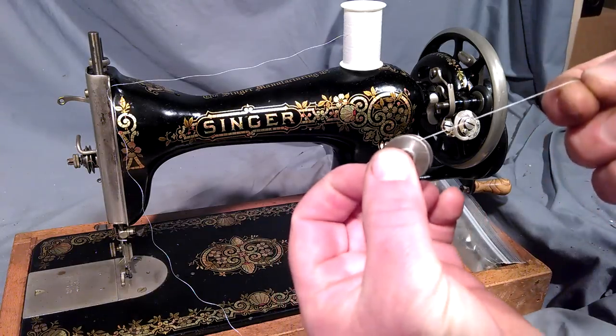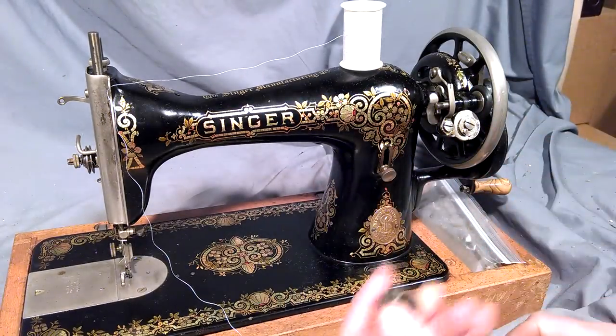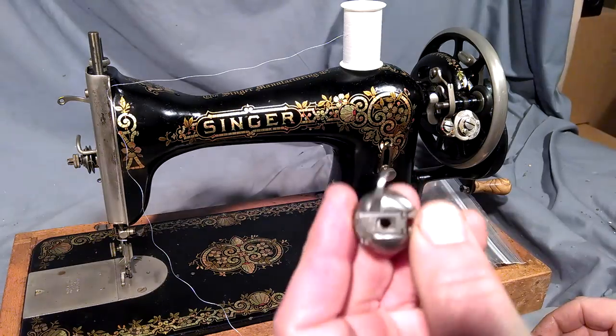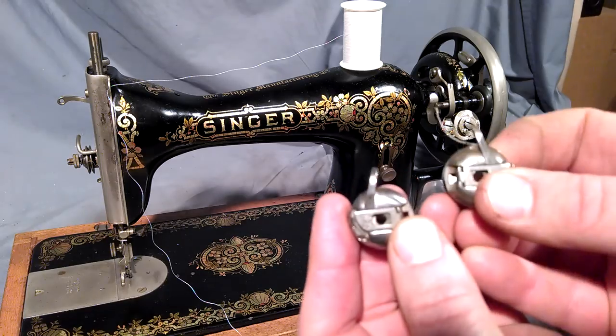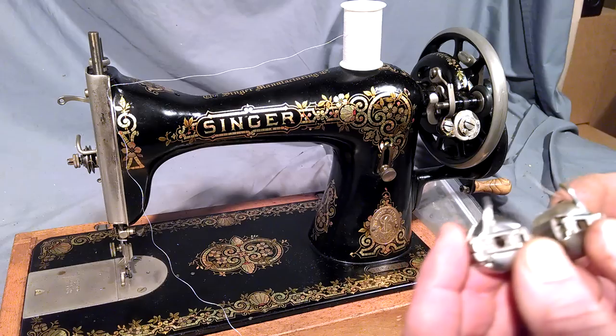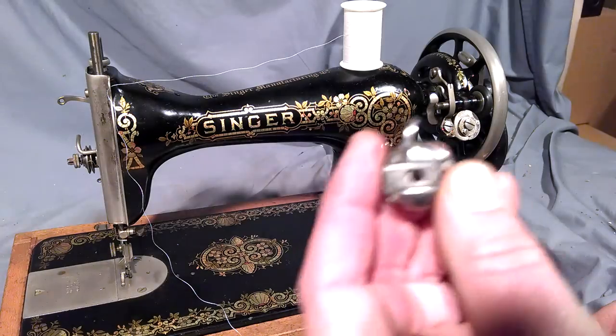Now you can see how the thread comes off — the thread's coming over the bobbin this way. Inside your bobbin case — here's an antique version and here's a vintage version. You can see how these point in opposite directions and are not interchangeable with the machines. These are 1530s only.